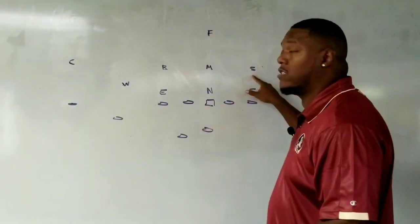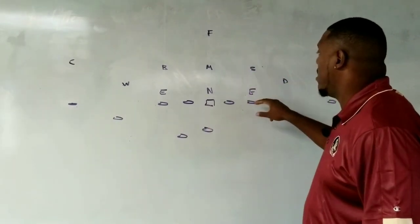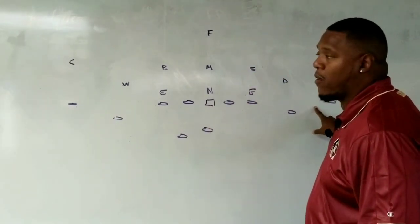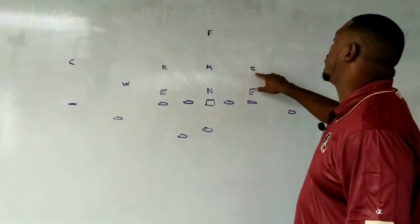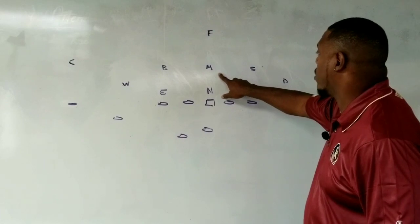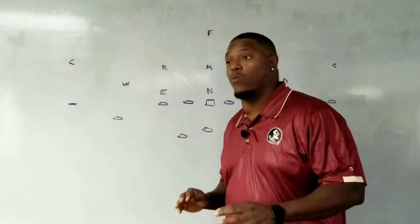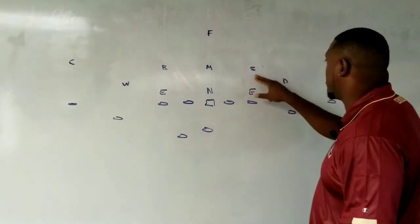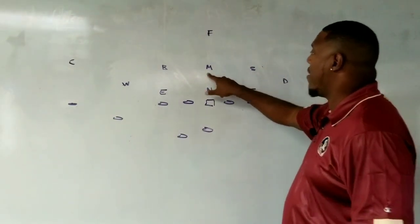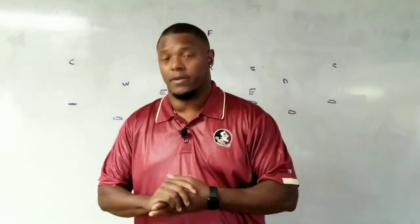A lot of people like to use the stud. My opinion: when you use the stud, if they come into a three by one set, do you still want your stud flipping down to the end and now have to work your mic all the way out? Or would you just rather that stud be the stud all the time and have this mic be able to flip? I'll tell you how we do it.